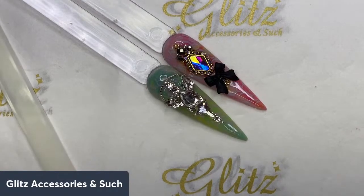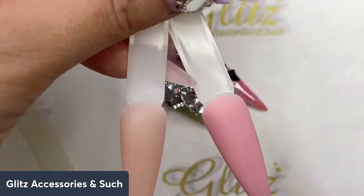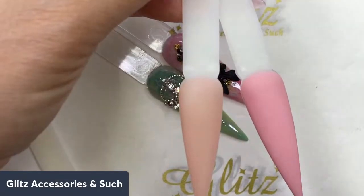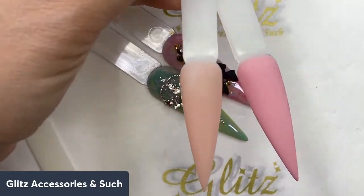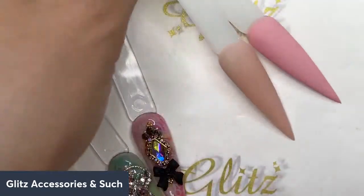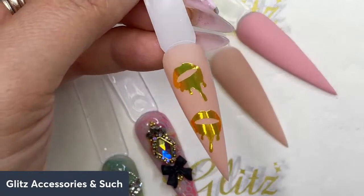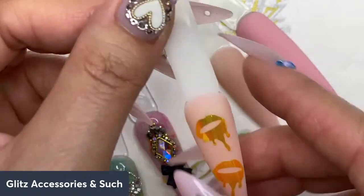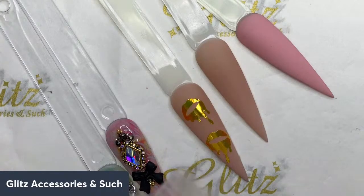Welcome back! Today we're doing a cute, really quick, simple, and easy design. I have two colors ready: this is Beige from my Dare to Bear collection gel polish, and this is Rose Nude, also from the Dare to Bear collection gel polish. We're going to use some really cute holo stickers from my subscription box — they're so cute, and I got four of them.